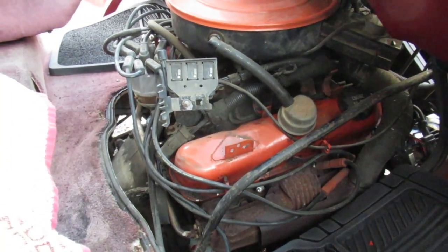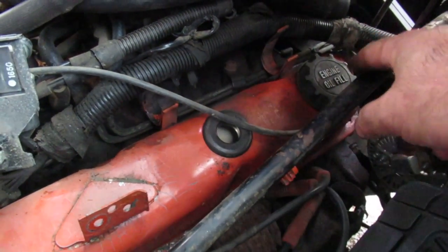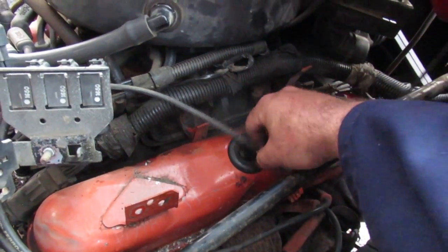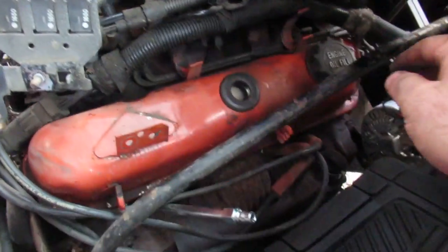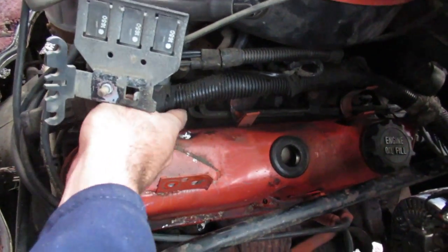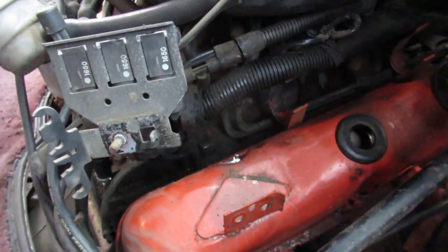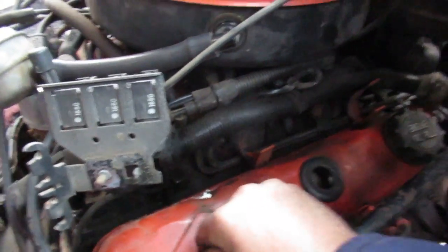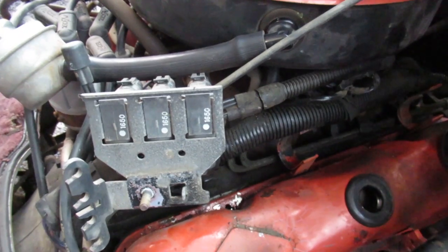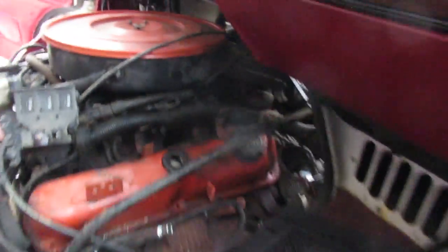One thing I did the last time I did this job was I replaced all the rubbers in the valve covers, because as you'll find out when these vehicles get 20 years old, all the rubber turns into plastic and doesn't work properly anymore — so I recommend doing that. There's quite a bit of wiring and stuff in the way. The ground wire for the engine is there on the back of the head. Keep track of these wires as well.